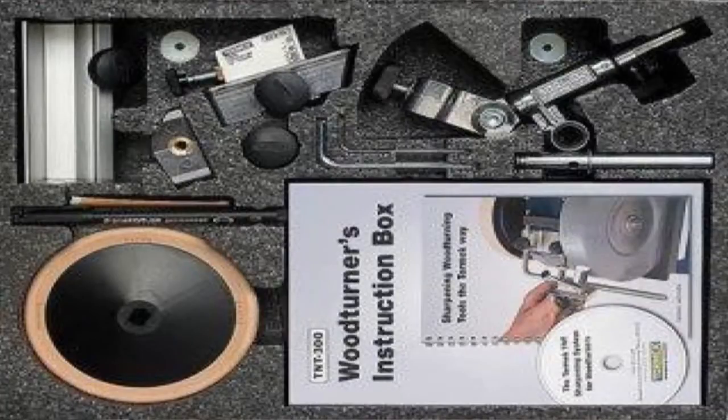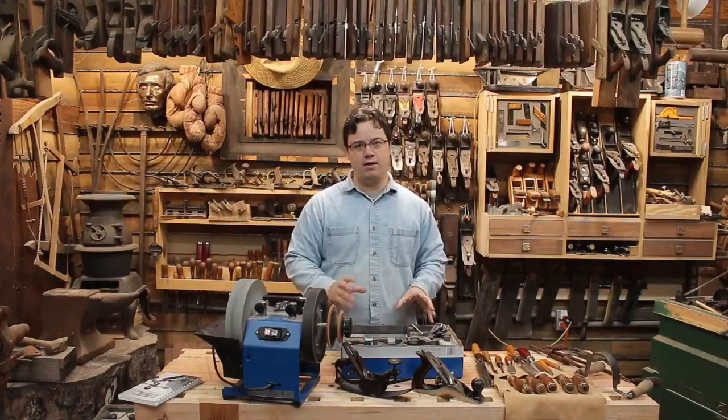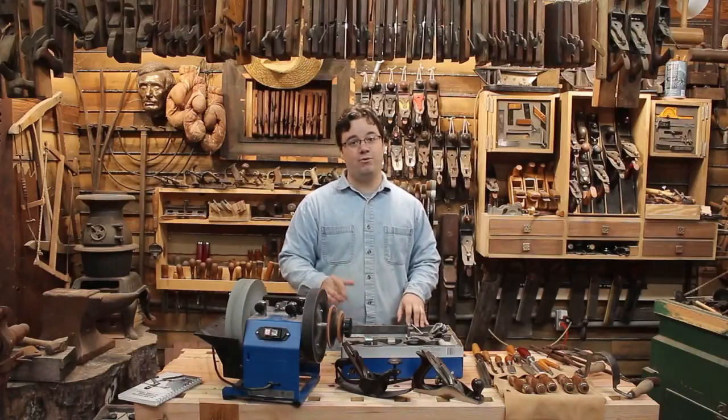Inside the box, I found all kinds of cool stuff, so I set to trying them out on my turning tools to see if they matched all the hype. If you have a couple minutes, I'll give you a rundown.